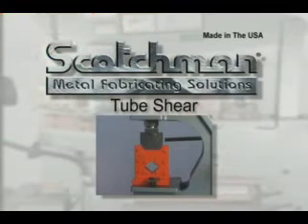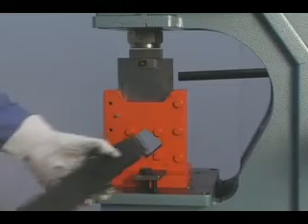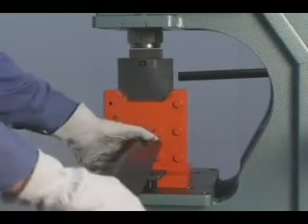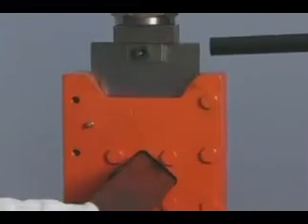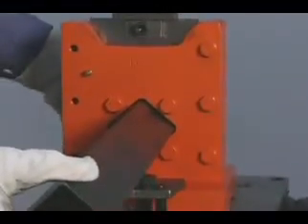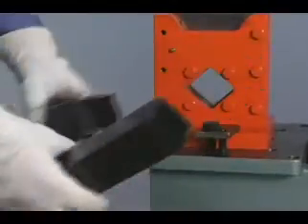This optional square tube shear will cut up to 2 inch 16-gauge tubing with minimal distortion. It mounts in the punch station and, along with the picket tool, is a high-volume tool for security fences and other applications that require the use of square tubing.